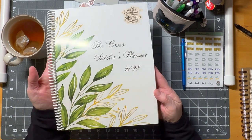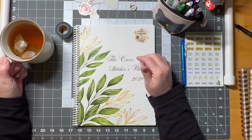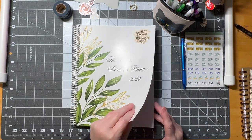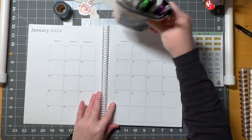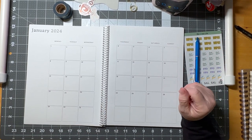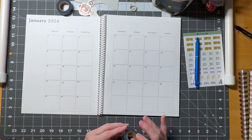We're going to be working in my planner that I designed — I put a sticker on it because I kept forgetting which one was mine since they all look the same. I use friction erasable pens when I work in my planner because I make mistakes and I like to be able to erase. Then I'm just going to do a little decorating.